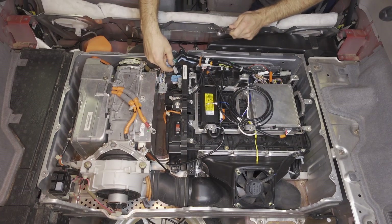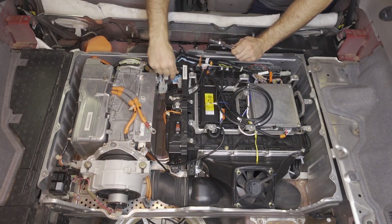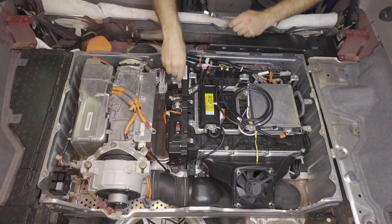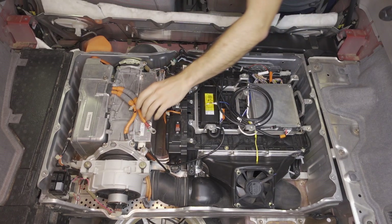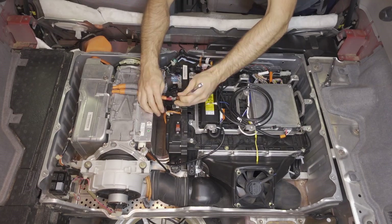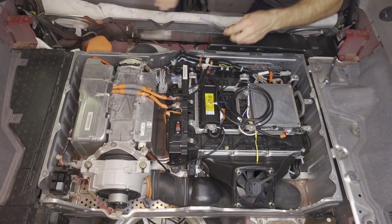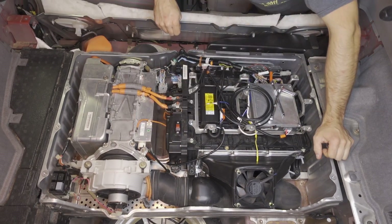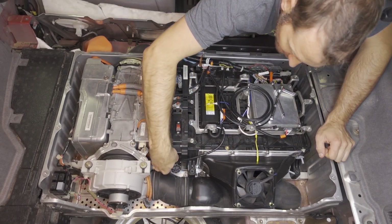We're going to go ahead and plug the three junction board connectors in like that. Now we'll hook up the high current cables. We'll hook up the ground to the PDU unit. Next we're going to connect the HVDC.